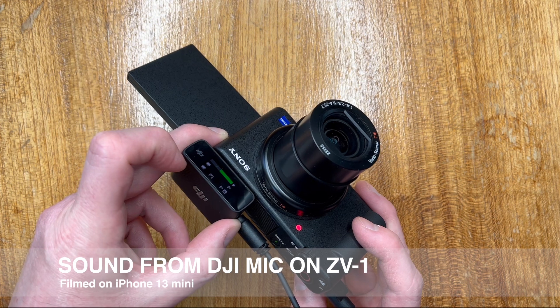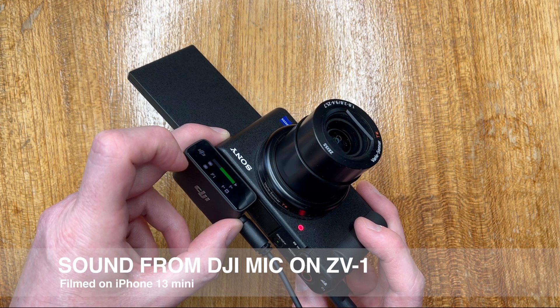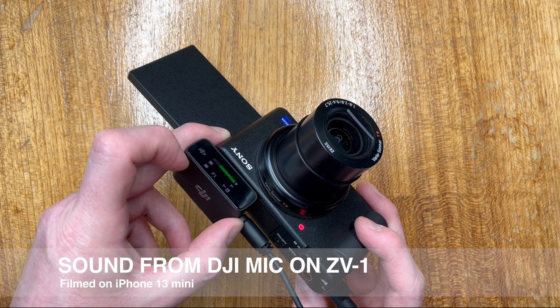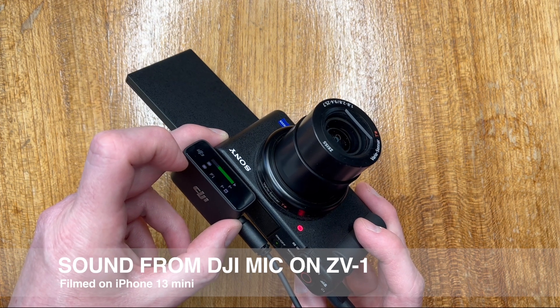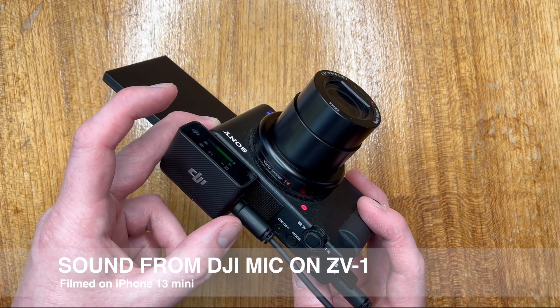I really like the DJI microphone. It's just really versatile — it keeps everything charged, things turn on automatically when you take them out of the case, and it's easy to use. Its best strength is its versatility: I can plug it into my phone, my action camera, and with the supplied cable I can use it with more traditional cameras like the ZV-1.